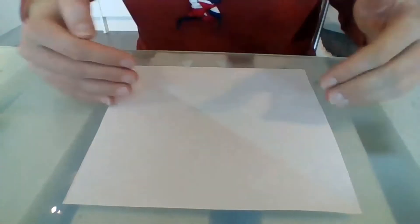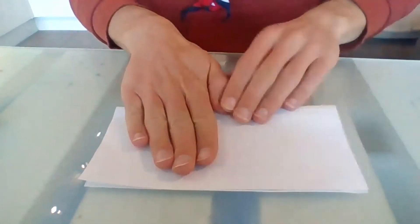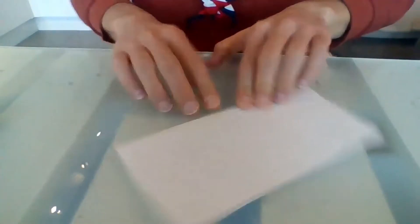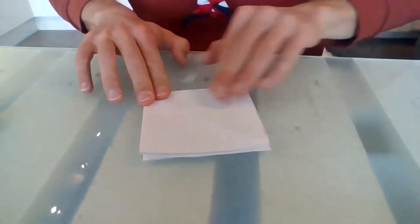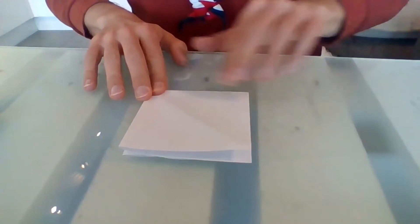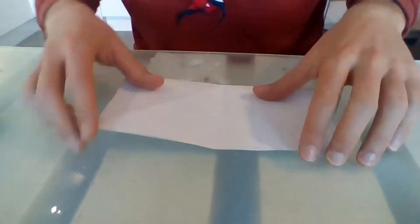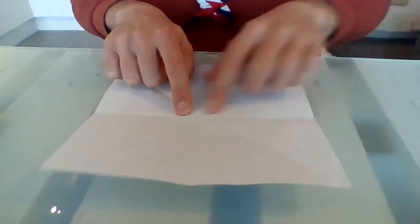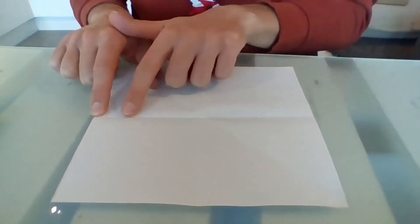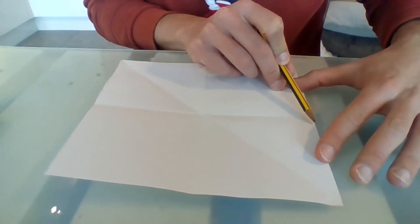First thing we need to do is fold it into quarters — fold the paper in half and then into quarters, like that. Now if you look at the middle line, we actually want to be a little bit off centre to that line, so we need to fold it again about a centimetre off.